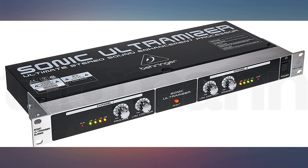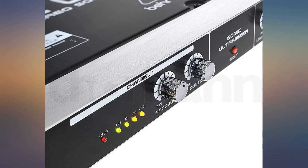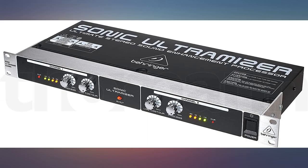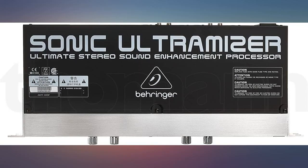I was a little skeptical about the ability of the Behringer SU9920 stereo sound enhancement processor, but after hooking it up and tweaking the adjustments, this thing is great. Even after some rock solid EQing, this processor adds some nice warm mastering levels to my live DJ setup. I love it.